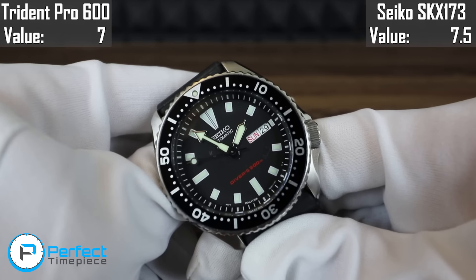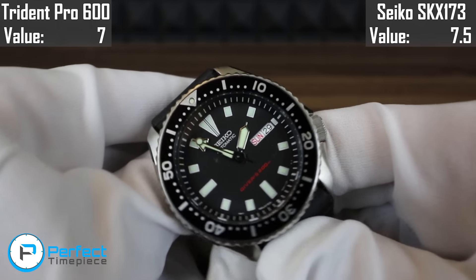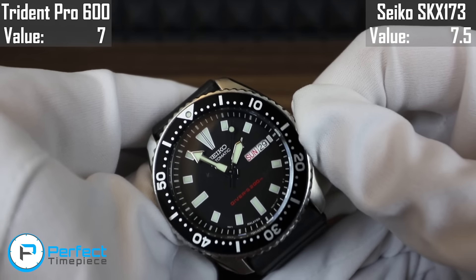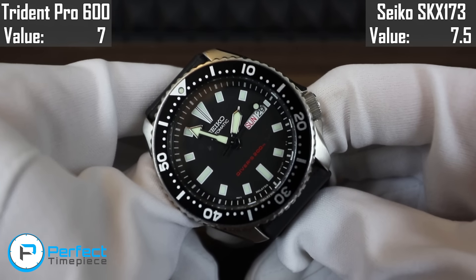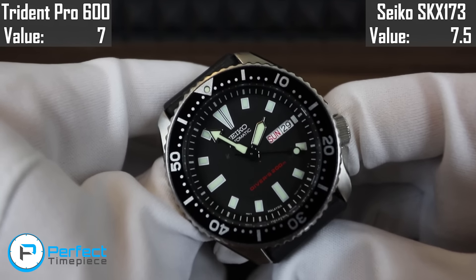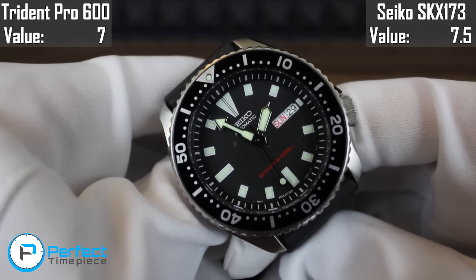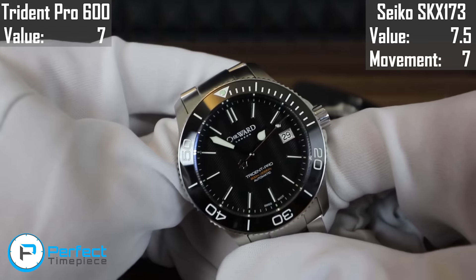As I mentioned, the SKX173 movement does not hack or hand-wind. If you paid maybe $100 or $150 more, you could get one of the watches in the SARB line from Seiko, which does hack and hand-wind. But this movement is just the 7S26, so I do think it is pretty average. For that reason, the SKX gets a 7 out of 10, while the Christopher Ward gets a solid 8 out of 10.